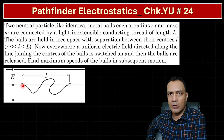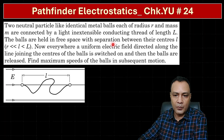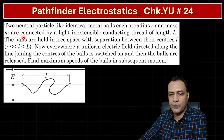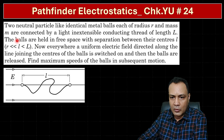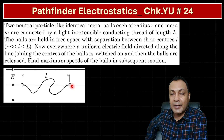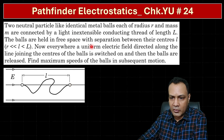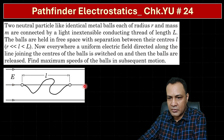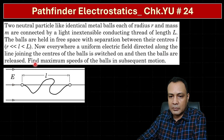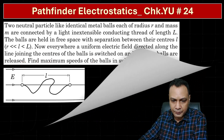Let's solve this very challenging problem of electrostatics from Pathfinder — it's Check Your Understanding, question number 24. The question states: two neutral, identical metal balls, each of radius r and mass m, are connected by a light, inextensible conducting thread of total length L. The balls are held in free space with a separation between the centers equal to l. Both r and l are very small compared to L. A uniform electric field directed along the line joining the centers is switched on and the balls are released from rest. We have to find the maximum speed of the balls in subsequent motion.